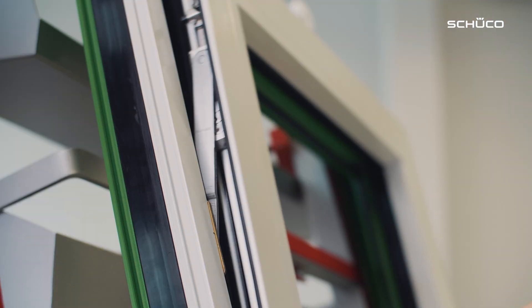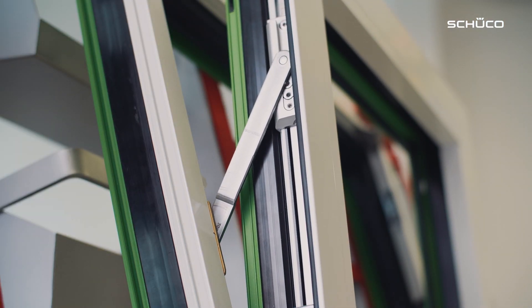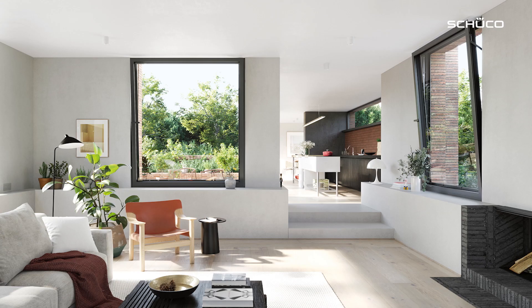Hello, my name is Lena Kuhlmann and I'm a product manager for windows and fitting systems at Schukel. Burglar resistance is very important in windows, doors and sliding systems. Today I'm going to present our new solution, Simply Smart Open Secure, which ensures our window units are RC2 secure when closed and in the tilt position.